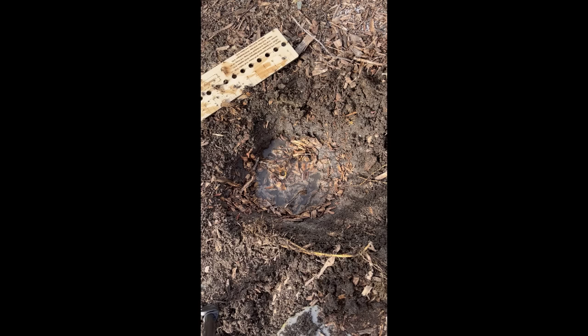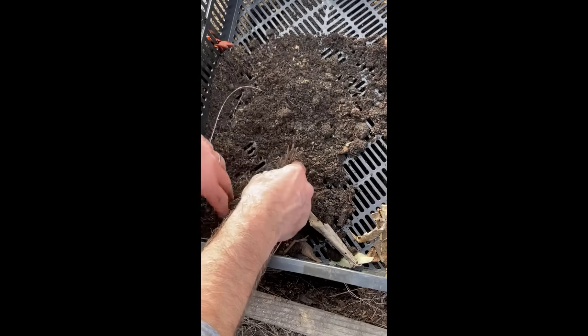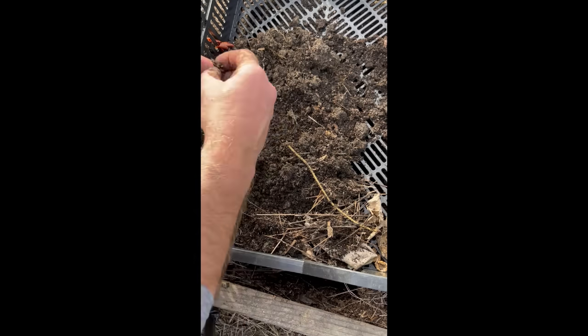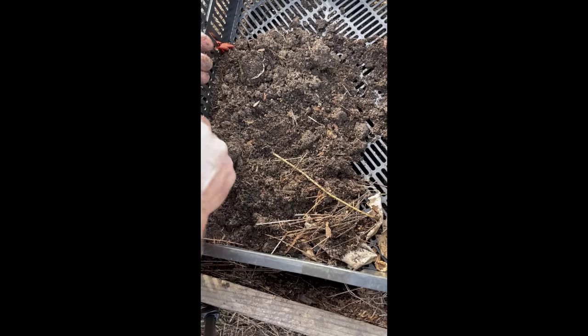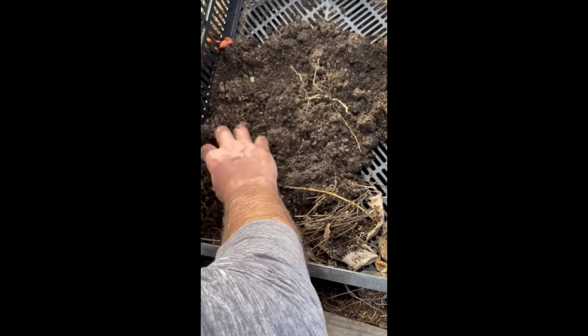If the hole is still full after 15 minutes, you've got a drainage problem — you'll want to add some structure and some sand to your soil to make it drain better. Now for the last test: when I dug out my hole, I took out some of that soil. We're going to put it into a sifter — in my case, I just use one of my crates — and we're actually going to count worms. Anything under 10 probably needs some improvement; you need to add some organic matter to make it more friendly to worms.